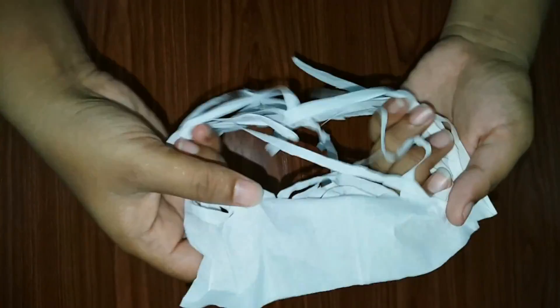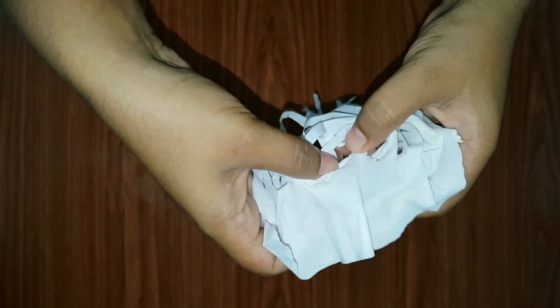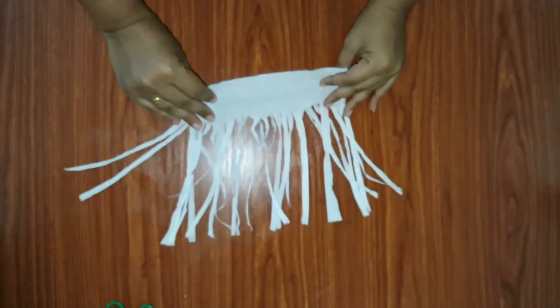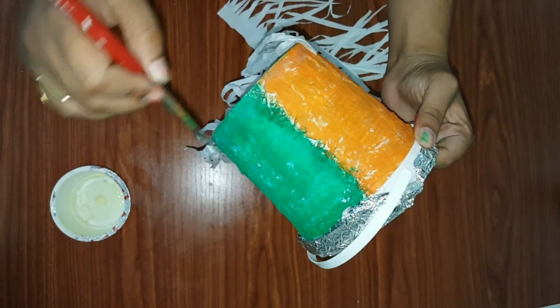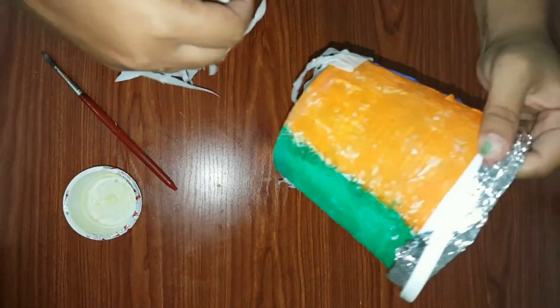Now open the folds — the strips are ready. Apply fevicol and then paste the strips like this.